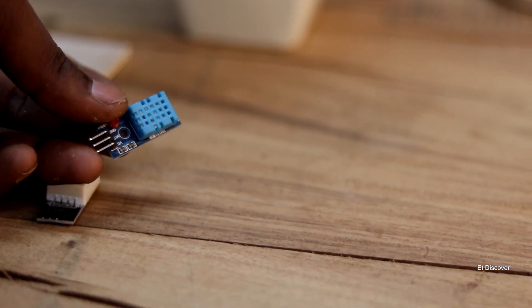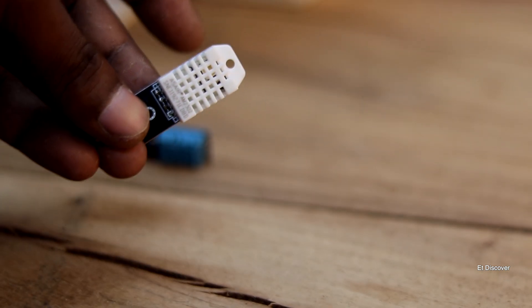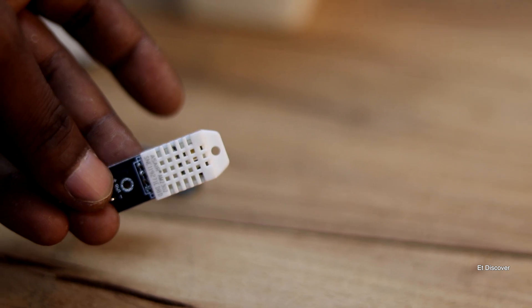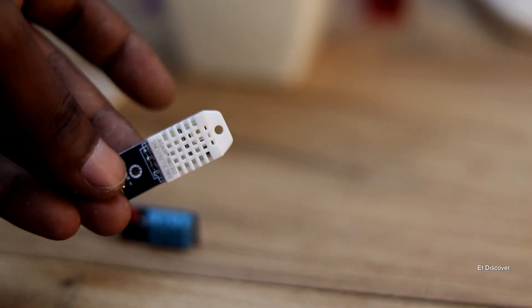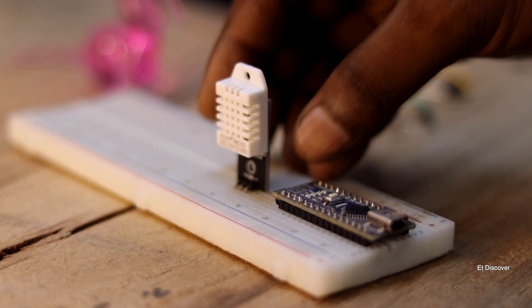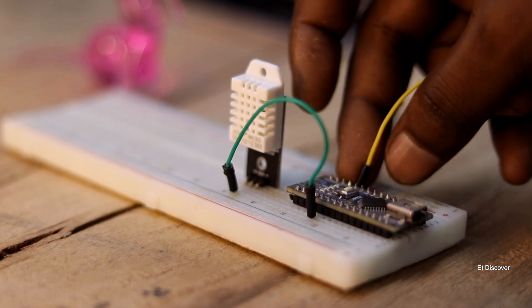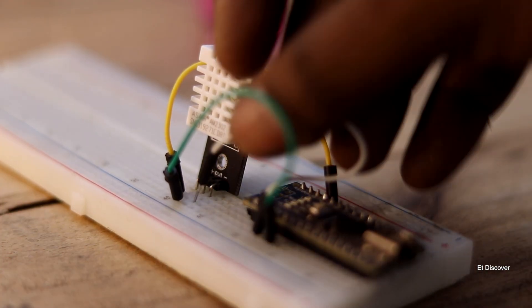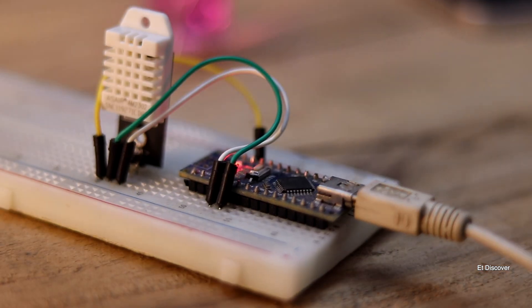The first module is very cheap and not too accurate, but usable. The second one is very accurate and precise for humidity measurement. To use the humidity sensor, we connect 5V positive and negative to the Arduino, and I use digital pin 2 to get the reading.